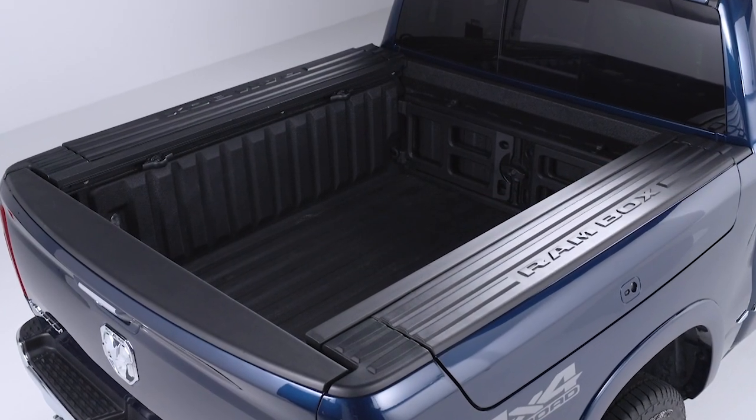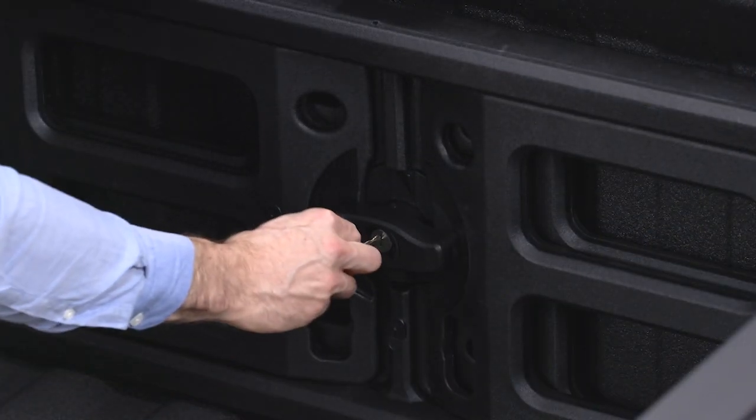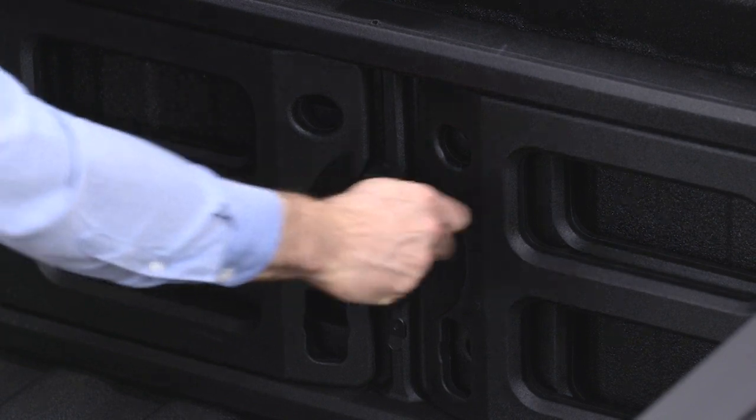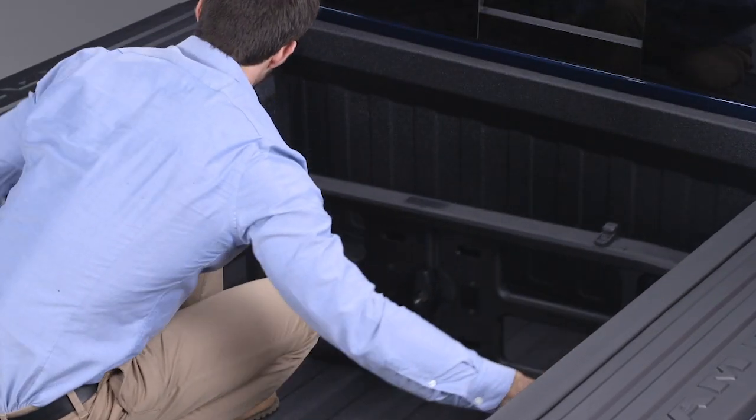An available cargo divider helps to keep cargo from moving around the truck bed. To use it, first make sure the center handle is unlocked using the vehicle key, and rotate the center handle vertically to release the divider's side gates.